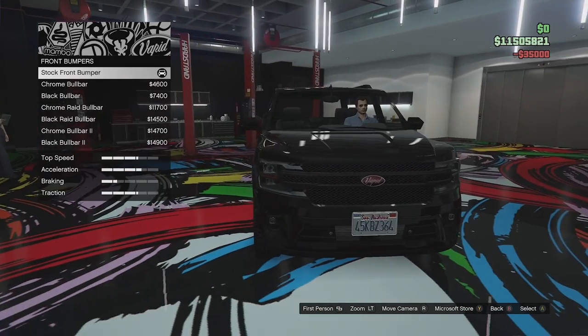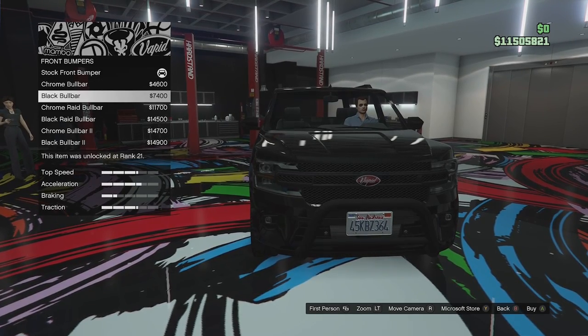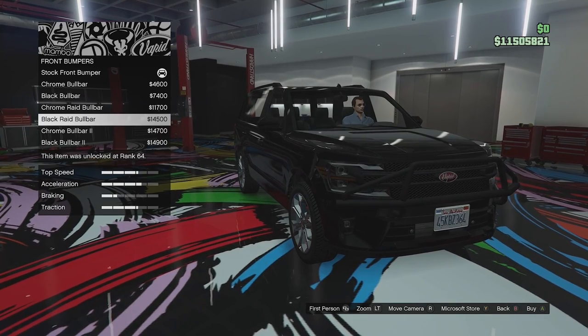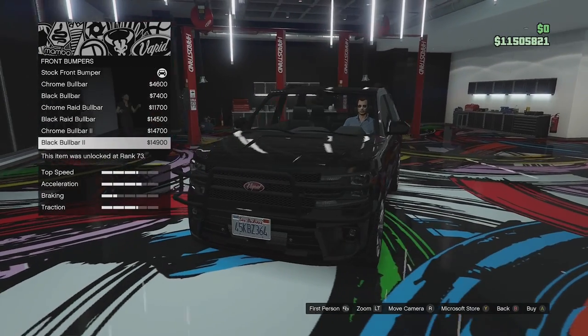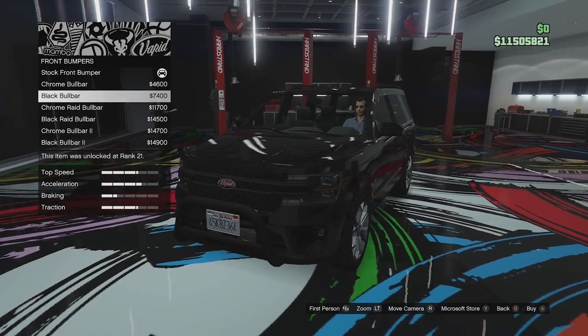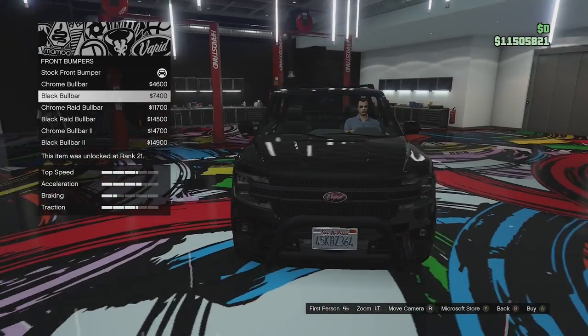So we've got the stock front bumper. We can go for some chrome bull bars or black bull bars. We then got the rally raid bull bars, we've got those in black and we've got the chrome bull bars and those in black as well — very similar to what we saw on the Caron Vivianti, the same bumpers as those. We're going to go for the black bull bar.